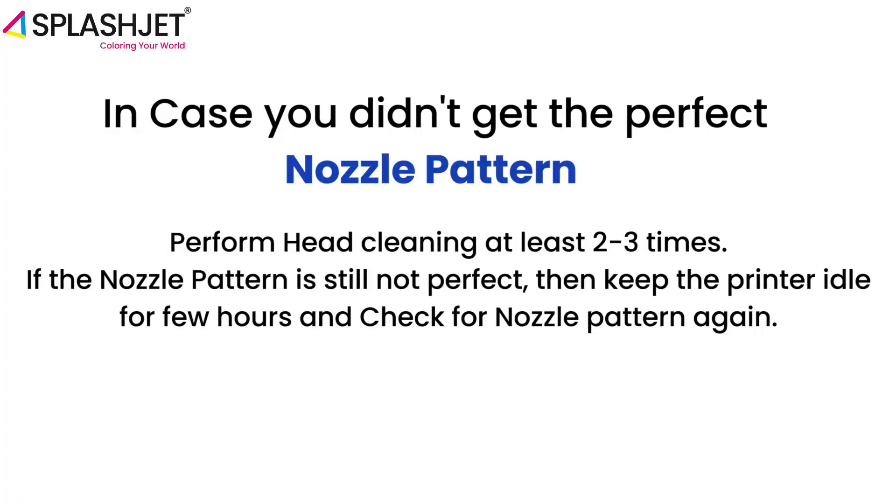If the nozzle pattern is still not perfect, then keep the printer idle for a few hours and check for the nozzle pattern again.